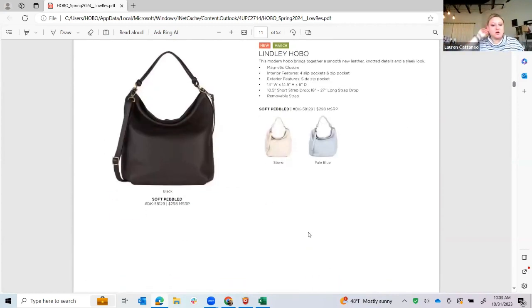This is our new soft pebble collection that I said everybody has been having on their orders. The Lindley Hobo is just a beautiful slouchy hobo — it has this really beautiful knotted strap detail, so it's double-strapped but then it's knotted. The removable crossbody is there if you don't want that and just want to wear it as a shoulder bag. It'll get more slouchy the less stuffed it is. This is the stone color, and it also comes in black and pale blue.